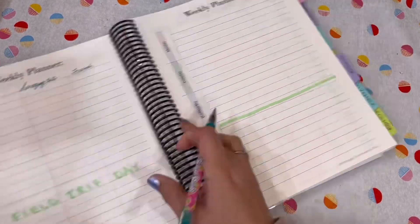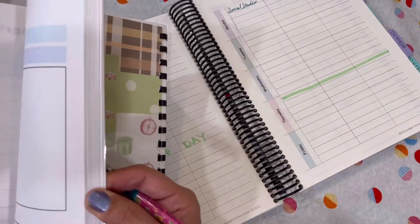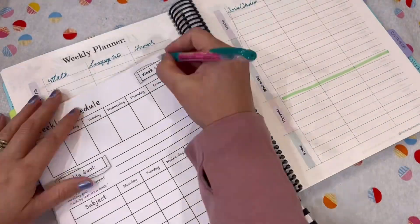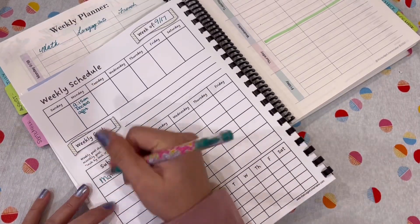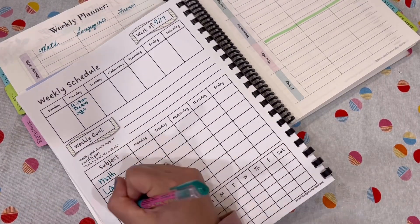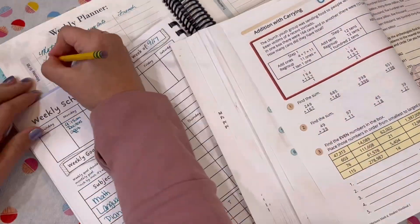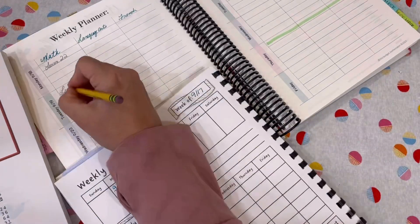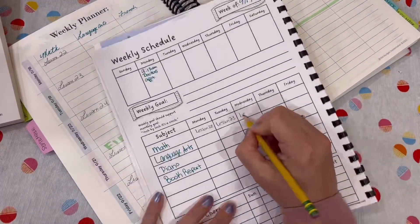The first thing I like to do at the beginning of each week is to put the subjects in the top of my weekly planner. Next, I go through my daughter's planner and I write down the subjects that I want her to cover independently for that week. I then go through each workbook and choose the lessons that we're going to be covering that week, and I write it both in her planner and in my planner.